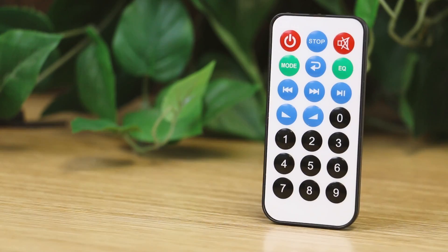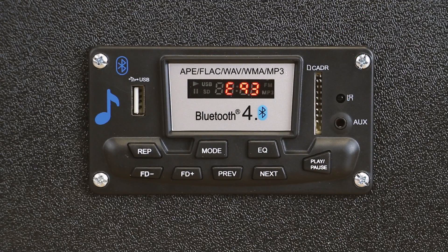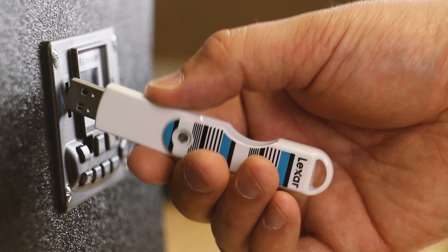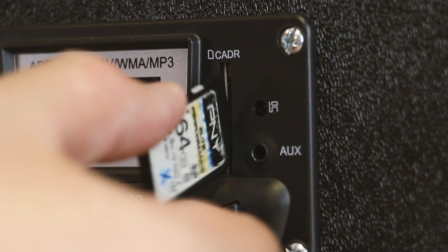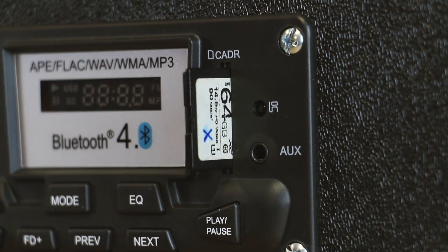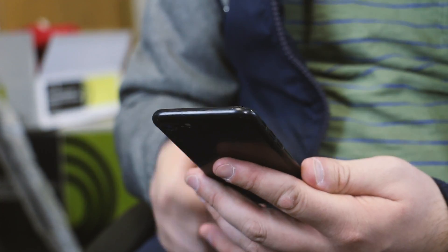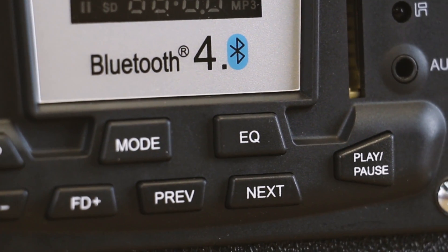You get a remote, auto shut-off, equalizer settings, an FM radio, and it can play APE, FLAC, WAV, WMA, and MP3 from a USB flash drive or SD card reader, as well as being able to stream anything over Bluetooth 4.0. Did I mention this thing is awesome?